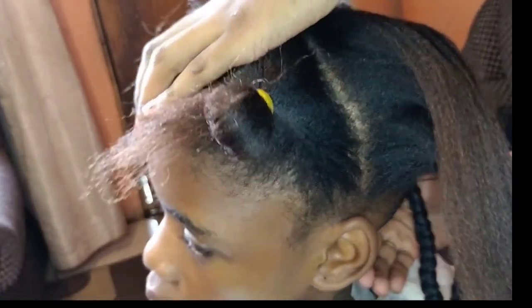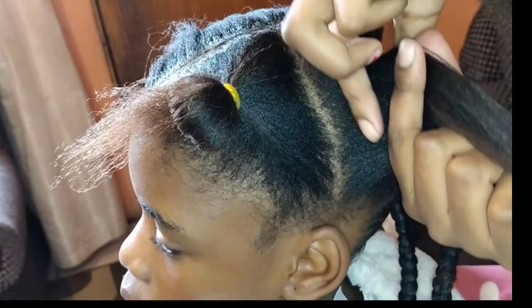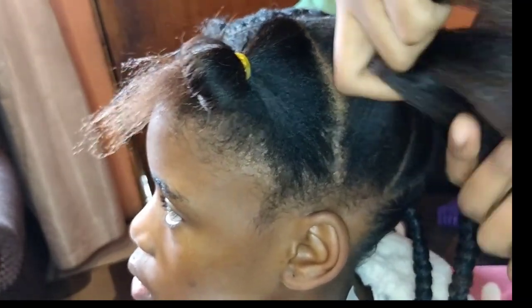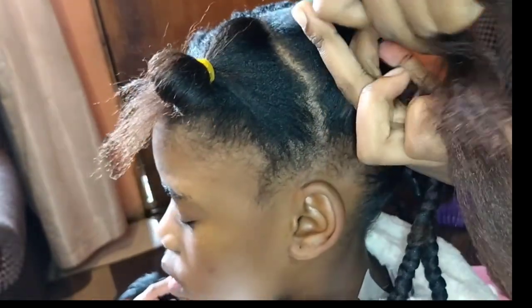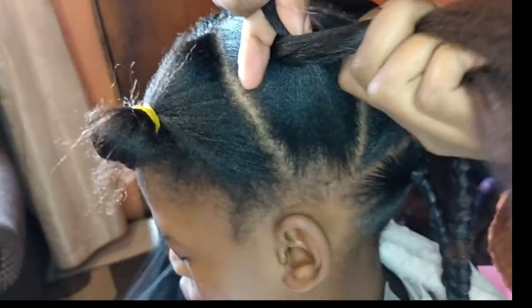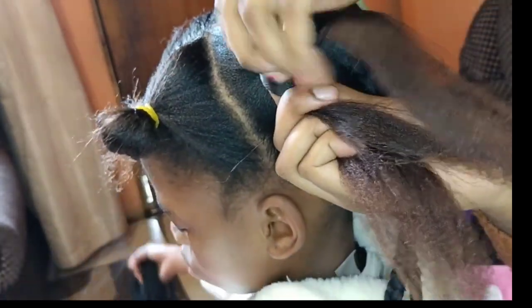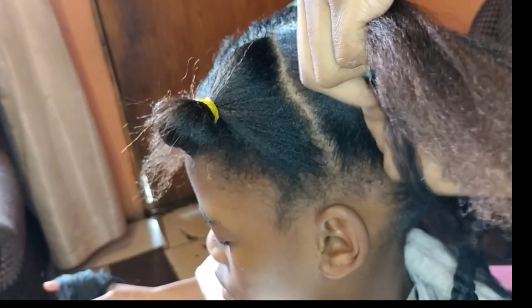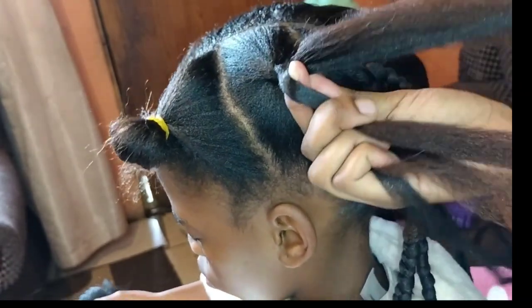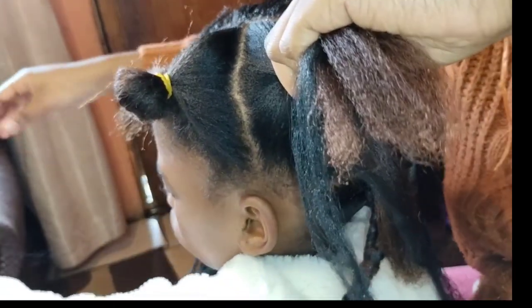Firstly I've sectioned the hair — I've sectioned one part and then divided it into three. Then I'm gonna start braiding and add fiber as I go. I'm using a wool here, a Brazilian wool. I braided like two or three times and then just add the wool or add your fiber. This is how I'm adding the fiber — more like a feed-in braid.